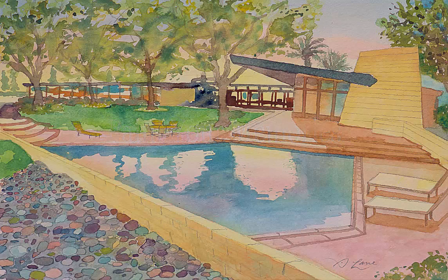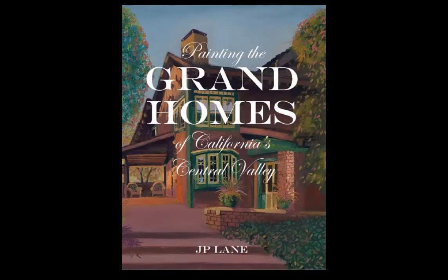This is J.P. Lane. I've been painting seriously for about 20 years and have taught painting classes to individuals and groups here in Northern California. I also wrote this coffee table book of paintings and stories about the Central Valley.